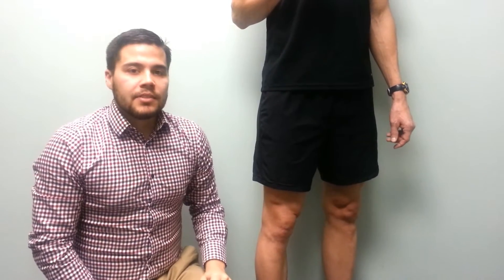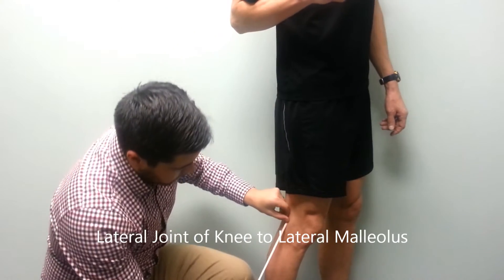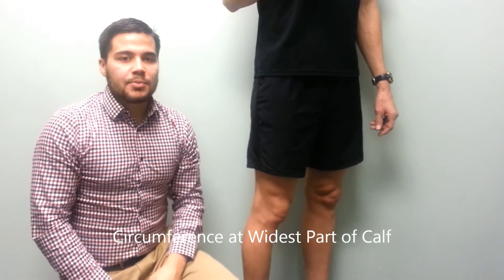Our next measurement is the length from the lateral joint of the knee to the lateral malleolus. Our next measurement is a circumference at the widest part of the calf.